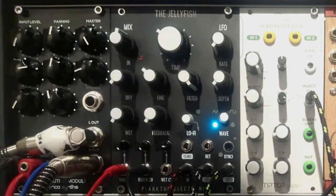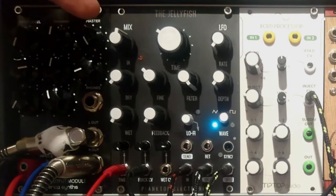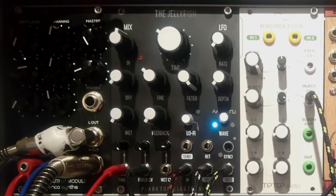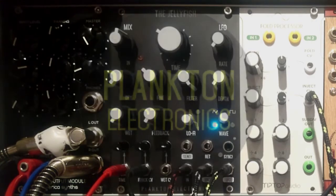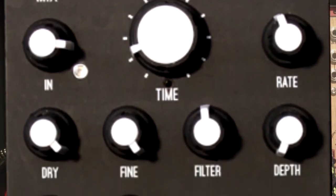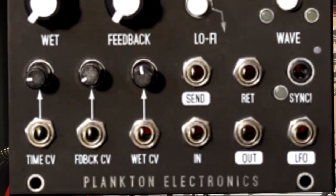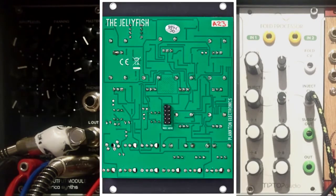Welcome, ladies and gentlemen, in yet another episode of Little Modular. Today we will take a closer peek at this fantastic module right here — the elegant one and only Jellyfish, made by Plankton Electronics Company. Whenever I use this module, I have a strong urge to say that this module is going to make your head spin, because it is. It quickly became my favorite delay of all delays I have, and I have plenty of them.